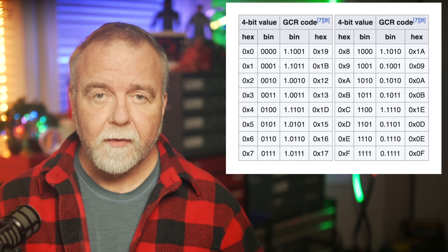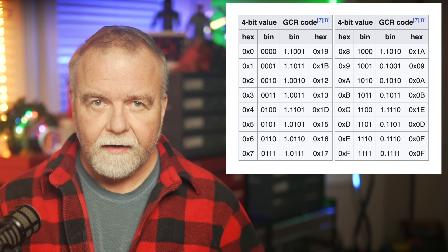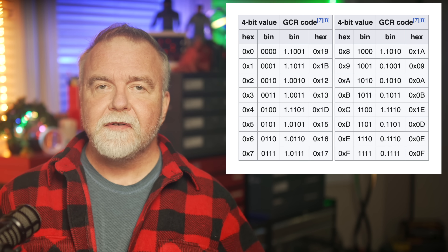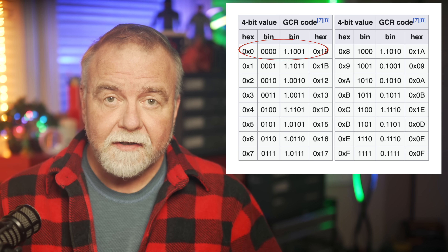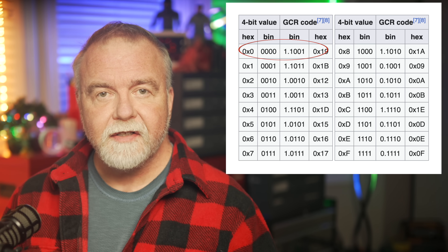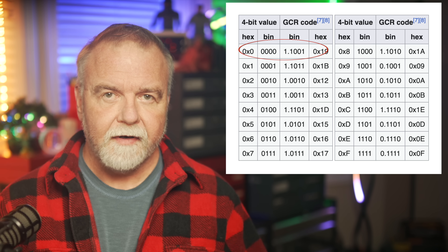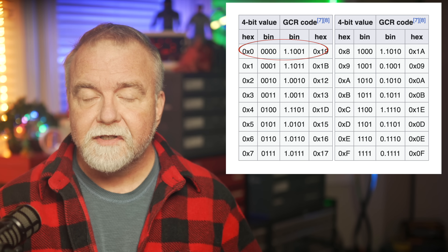In essence, here's how it works: you write down the 16 4-bit patterns that you might actually need to transmit. Now you pair them with any of the 32 5-bit patterns you like, as long as those patterns don't contain runs of 3 bits in a row — you throw those away and just don't use them. When you want to send the original 4-bit pattern of 0000, which could be a problem, you look it up and you would send pattern 11001 instead. These are kind of arbitrary choices; they could be mapped to almost anything, as long as they're mapped to a bit pattern that the receiver also knows how to decode. The receiver knows to decode that back to 0000 and so you avoided sending four zeros in a row.